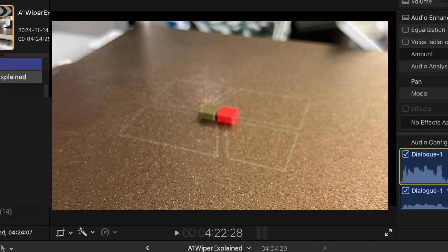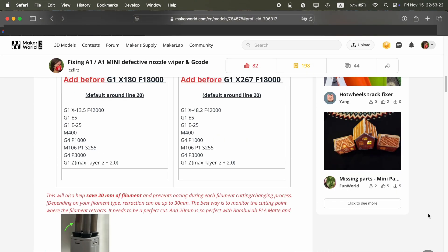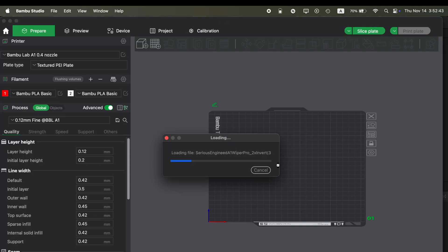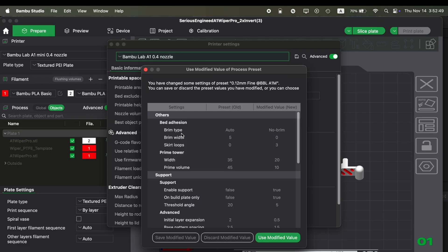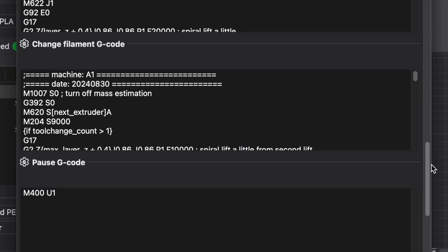Let me show you how to inject custom G-code to get the best experience with this snap-on wiper. Here we have custom G-code for A1 and A1 Mini — make sure you're copying the correct model type, as A1 and A1 Mini use different G-code sets with different purging area and cut pusher locations. In Bambu Studio, go to the printer settings, then machine G-code, then change filament G-code. We only need to modify the change filament G-code part.